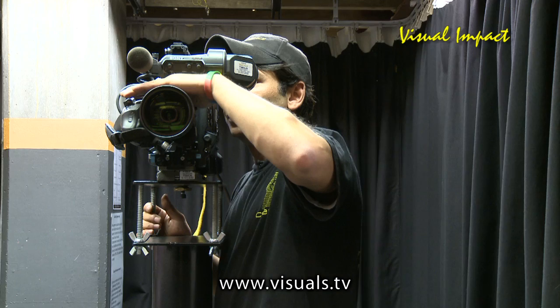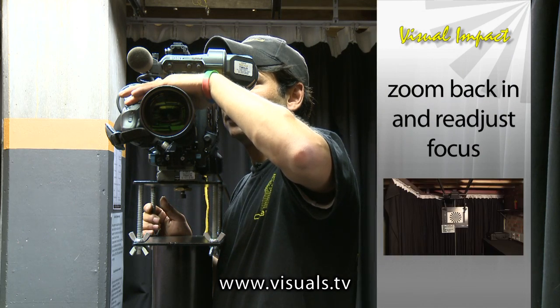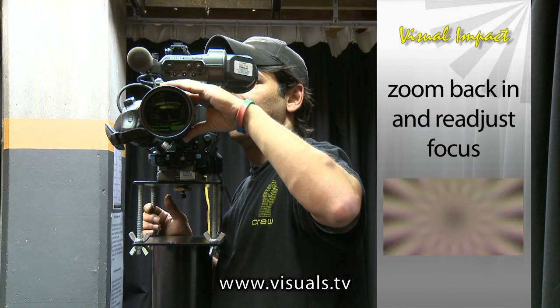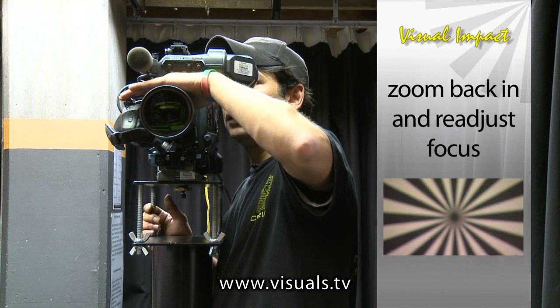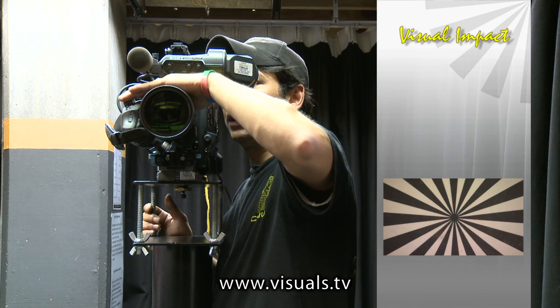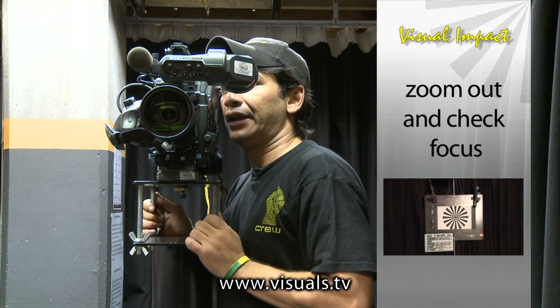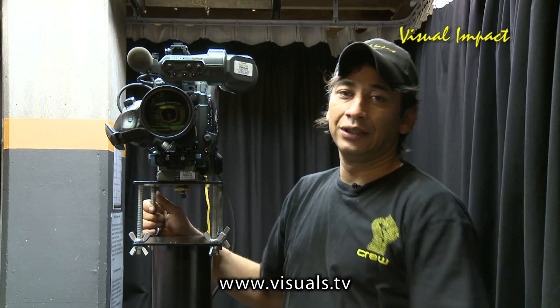We then zoom back into the tight end of the lens, re-adjust our focus until the Siemens star is sharp again, and then zoom back out. Everything should now be in sharp focus.